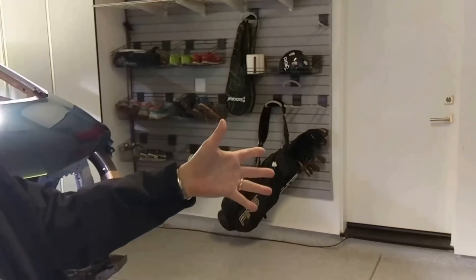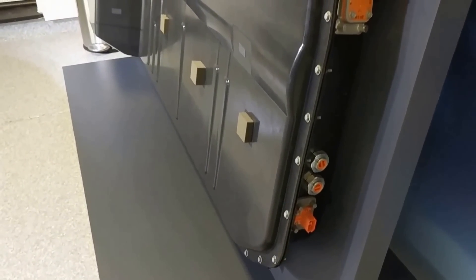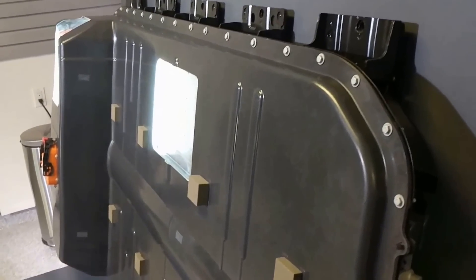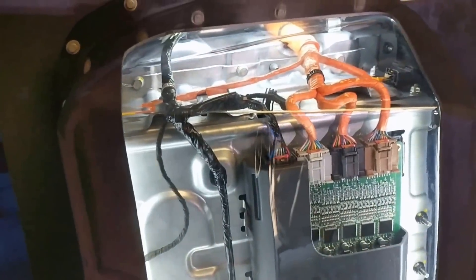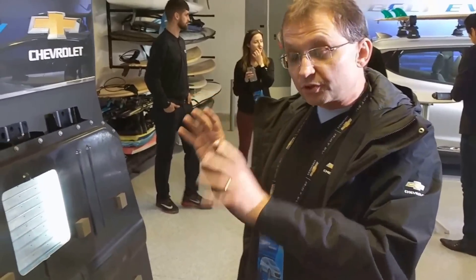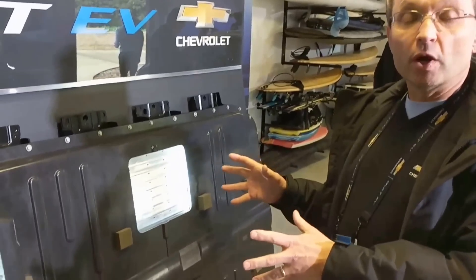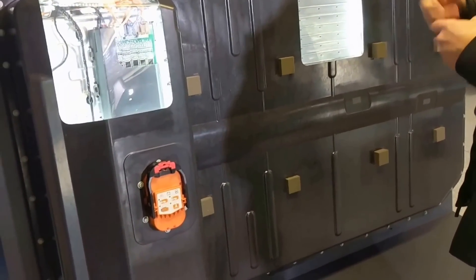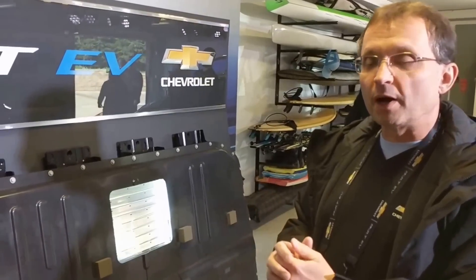We'll start with the battery. This is the heart of the car — I like to think of it that way since I've been involved with it since day one. This is a 60 kilowatt hour lithium-ion battery for the M3B. It has 288 lithium-ion cells specifically designed for this application, balancing the need for range — 60 kilowatt hours, 238 miles — and the need for power. We're at 6.5 seconds 0-60, about 150 kilowatts, actually 160 kilowatts out of the battery. We believe we've hit a real sweet spot.